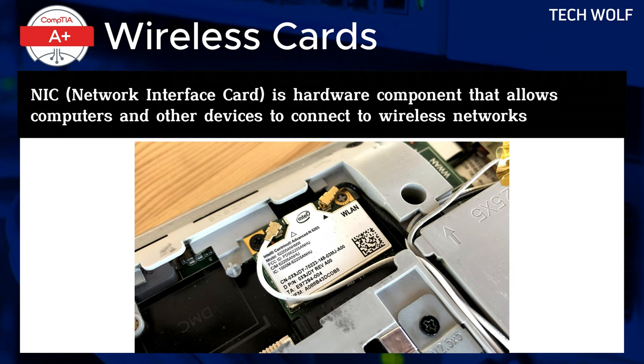Most vendors offer these drivers as downloads from their websites. With the antenna properly routed and the components secured, you can expect robust wireless performance from your newly installed card.